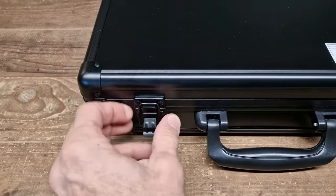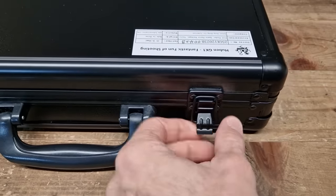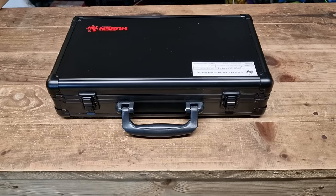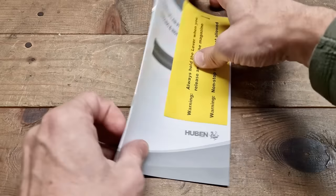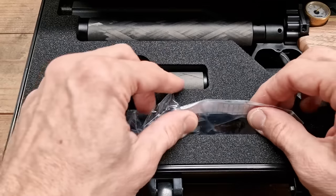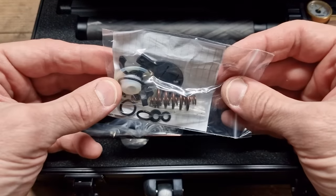Let me walk you through all that makes this pistol so cool, and I gotta say everything is high quality on the GK1. Starting with the hard case it comes in, there is a user manual with some important pointers stapled to the front cover, and spare parts properly listed to avoid any confusion.